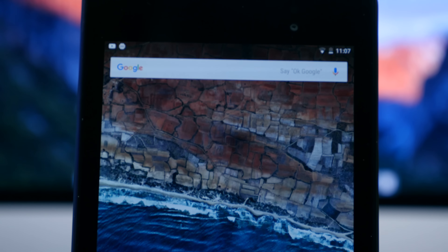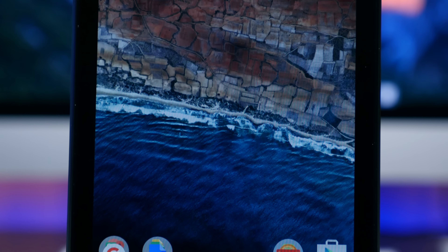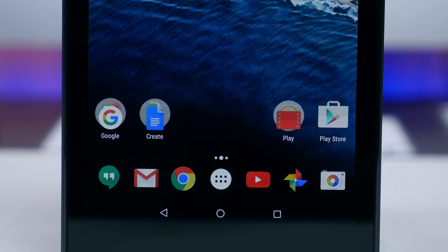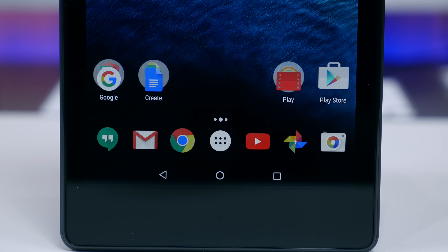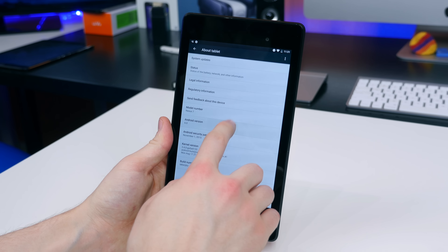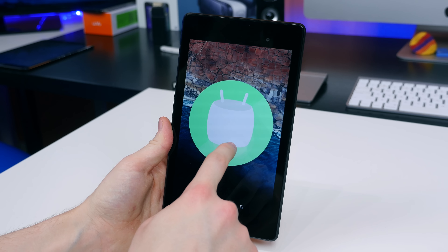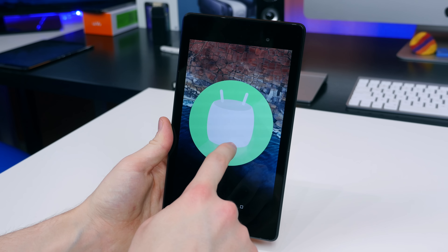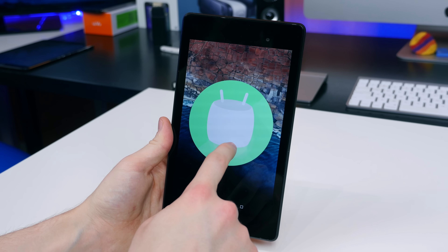If you're rocking the Nexus 7 2013 and running Android 6.0 Marshmallow, let me know what you think of the experience. How do you think it compares to Android 5.1 Lollipop? Let me know your thoughts and experiences in a comment down below. As always, I'm BowieHD from FoamDog.com. I hope you enjoyed this overview of Android 6.0 Marshmallow running on the 2013 Nexus 7. Thank you for watching, and I will see you right back here in the next one.